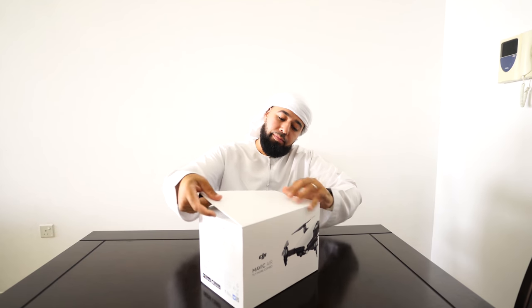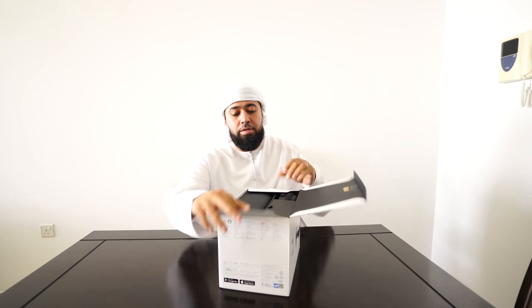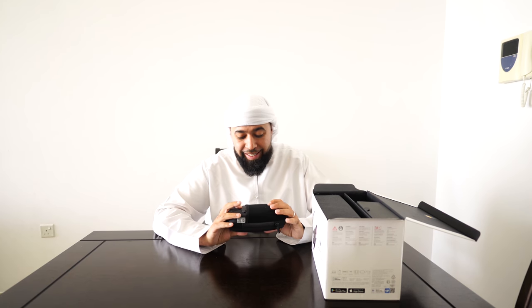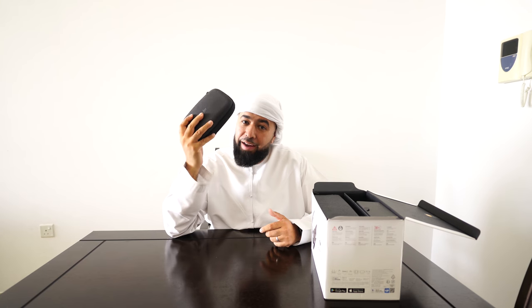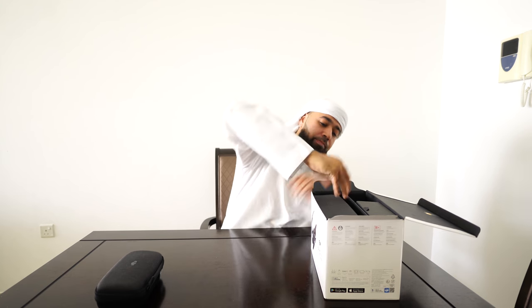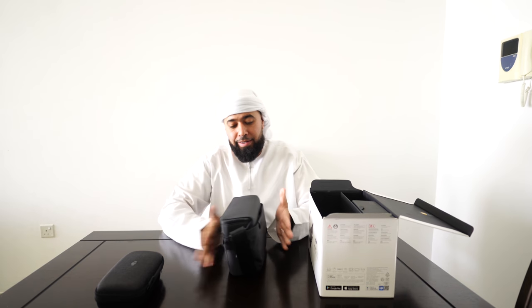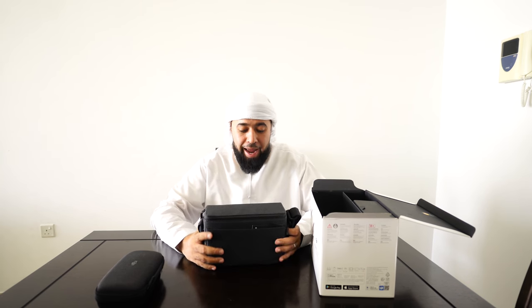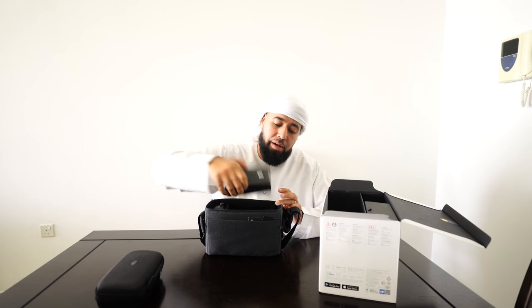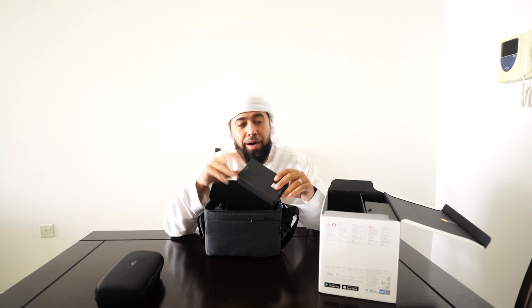Pop open the box. You get a nice little pouch — this thing is really good because sometimes you just want to take the Mavic Air, especially with the no-remote flying options, you just want the little pouch. Number two, you got the bag — a nice slim bag to carry your Fly More batteries. Here's what comes in the bag: extra props.